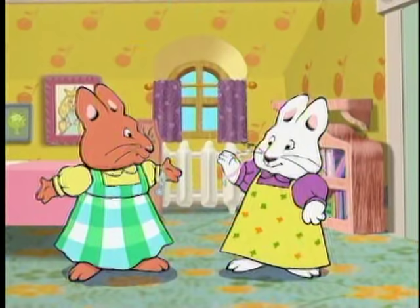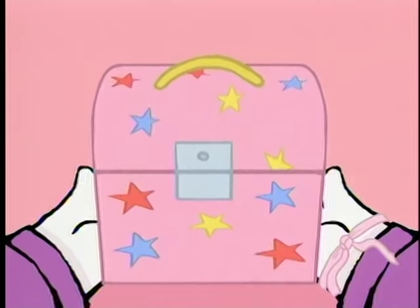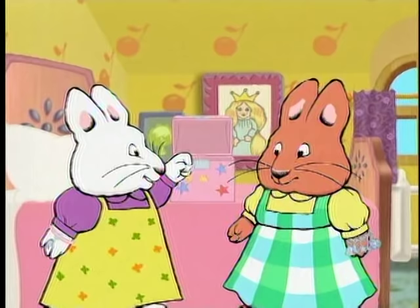The ribbon from your ballet slippers makes a perfect bracelet to hang your charms on, Ruby! I can't wait to find more! I'll check my jewelry box! But I can only put the most special things on my charm bracelet — like this earring from Grandma.